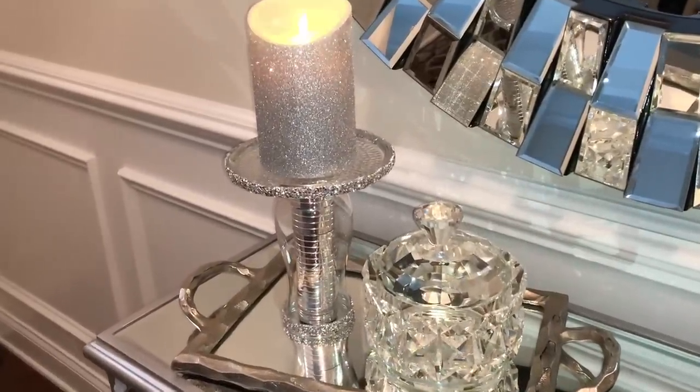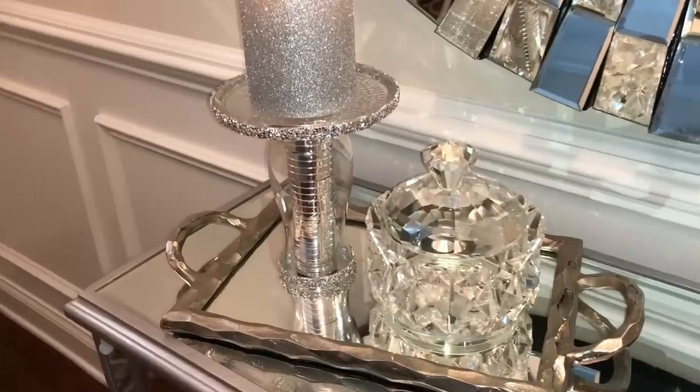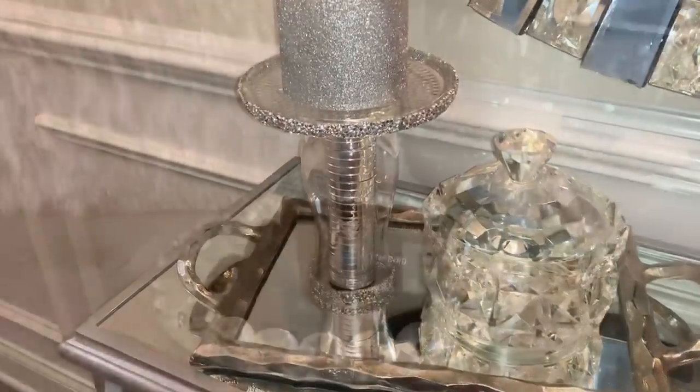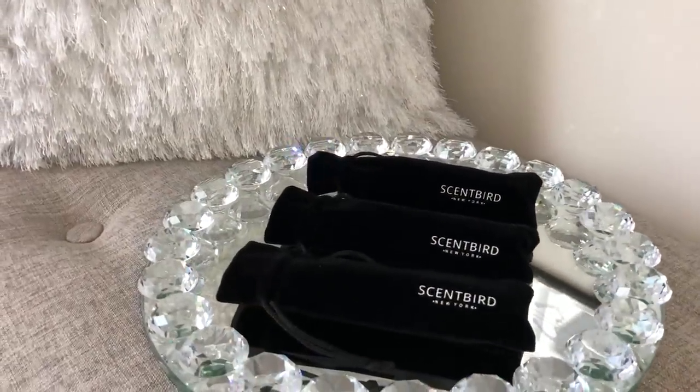Give this video a thumbs up if you love glam just as much as I do and want to see more. If you're new here, welcome — I would love to have you as part of our YouTube family, so don't forget to subscribe. In today's video I partnered with Scentbird. I picked out three different designer perfumes to try because I've heard a lot of reviews that they smell amazing.